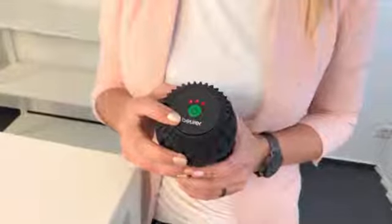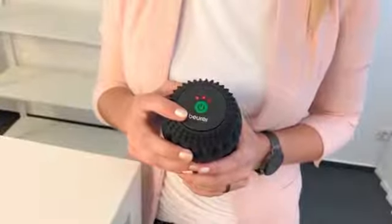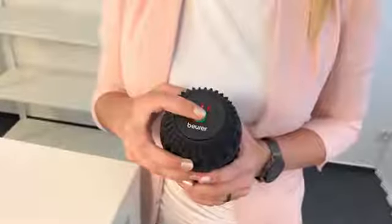The LED lights on the upper side show the selected mode. As soon as you push the button again, you turn off the massage roll.